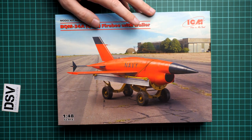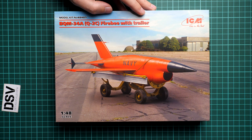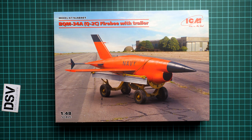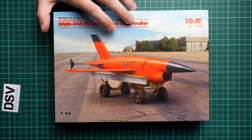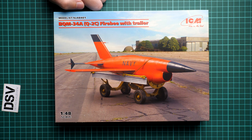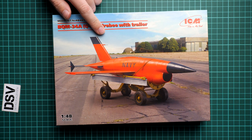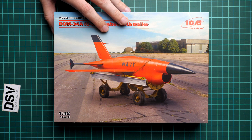So it means you will get exactly the same stuff as what you'll see in this video review, and we are going to open it together and check what is actually supplied in this nice box. First of all, box size is standard for this brand — here you can see a comparison with my hand. It's surprisingly small for a 1/48 scale release, but let's not forget that this is just a target drone. We also have kit number 48401 here, and of course the box art itself is really beautiful. I'm still wondering when ICM will start producing posters, because these are really cool images.